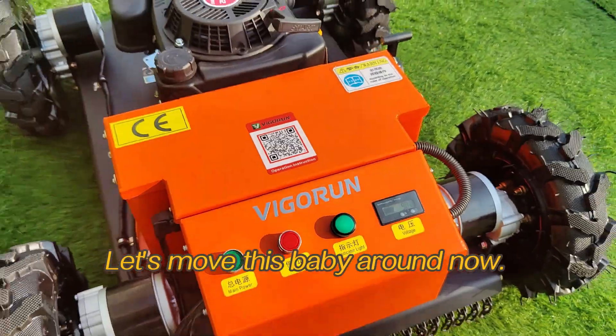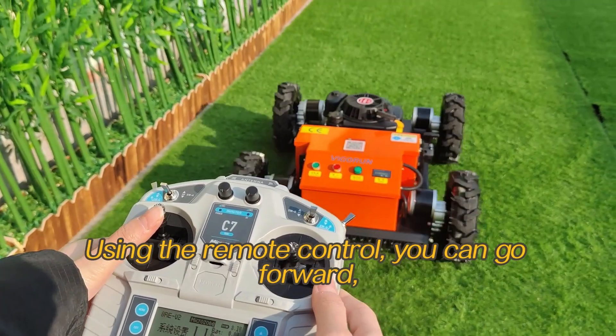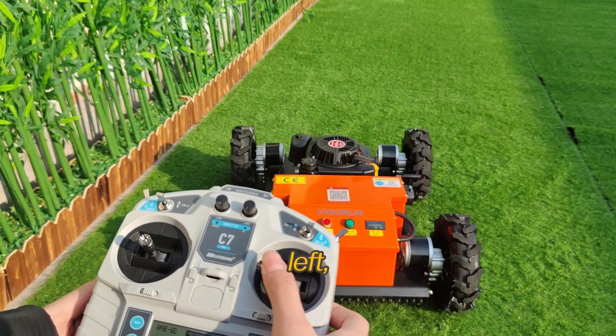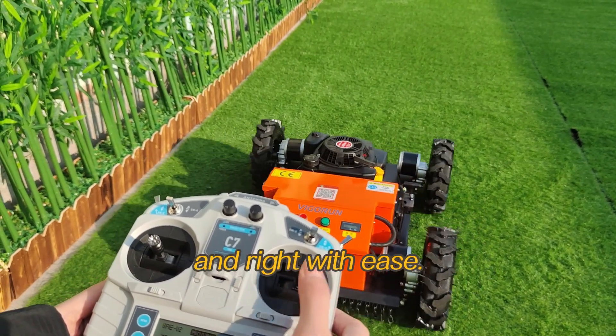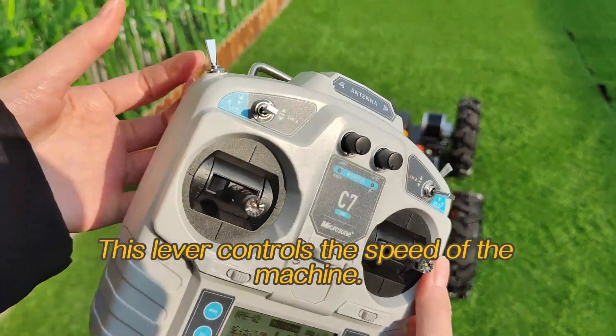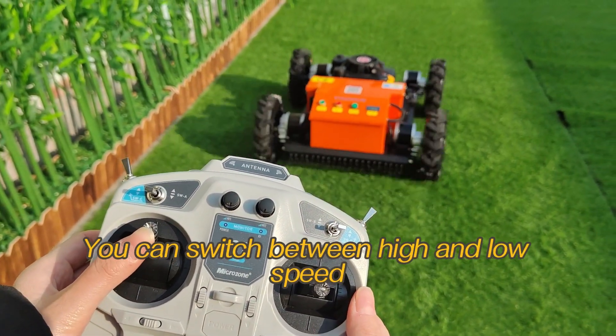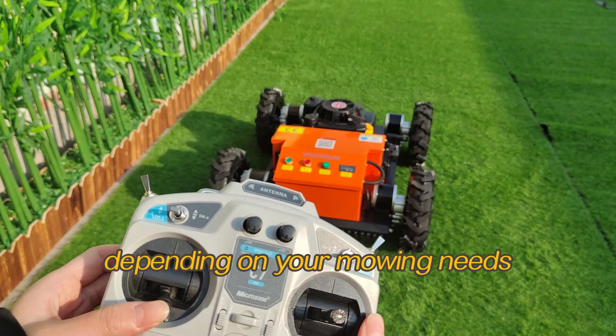Let's move this machine around now. Using the remote control, you can go forward, backward, left and right with ease. This lever controls the speed of the machine. You can switch between high and low speed depending on your mowing needs.